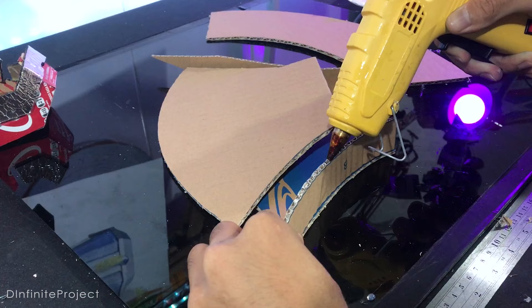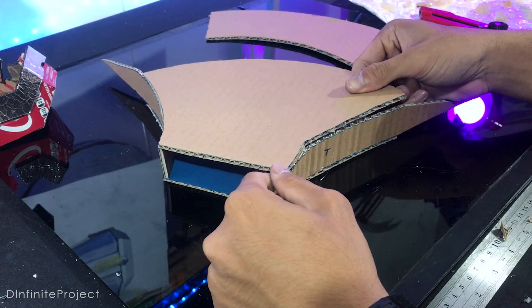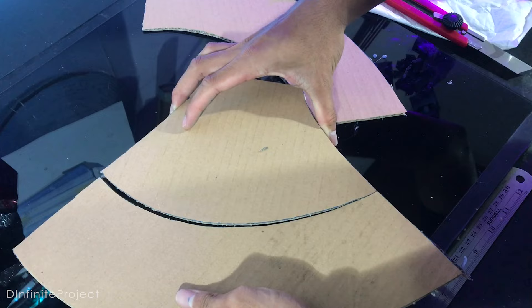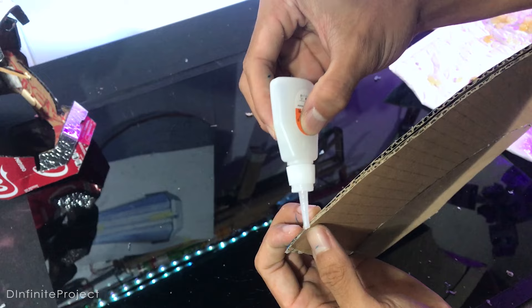If you make cardboard craft like this, hot glue is the best way to assemble parts. But you can use super glue instead if you don't have a hot glue gun. To make the bit look sharp, I need to glue it with super glue, just like this.